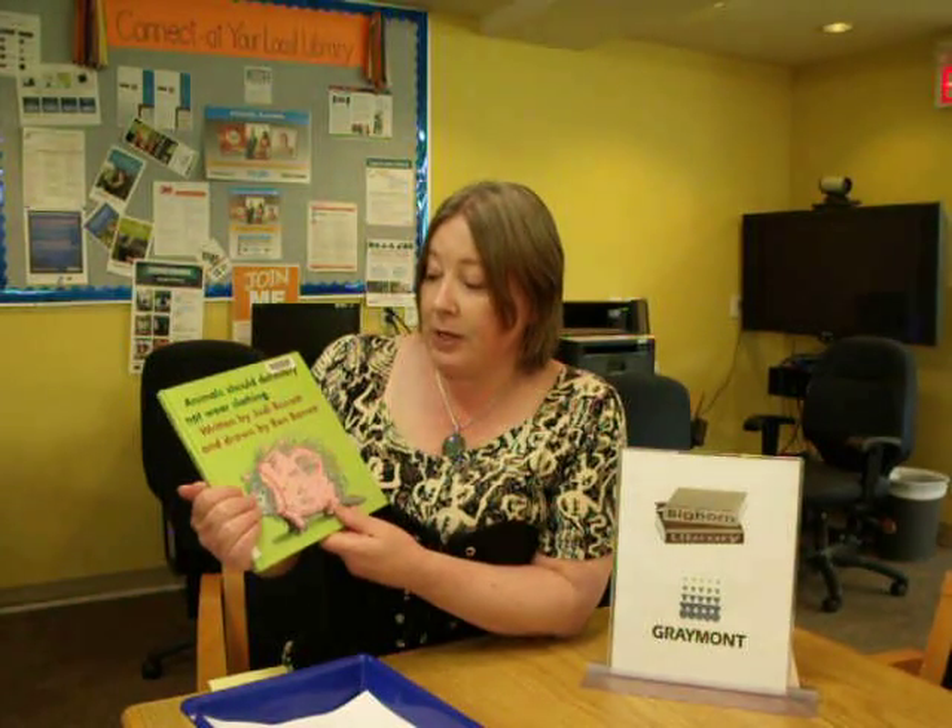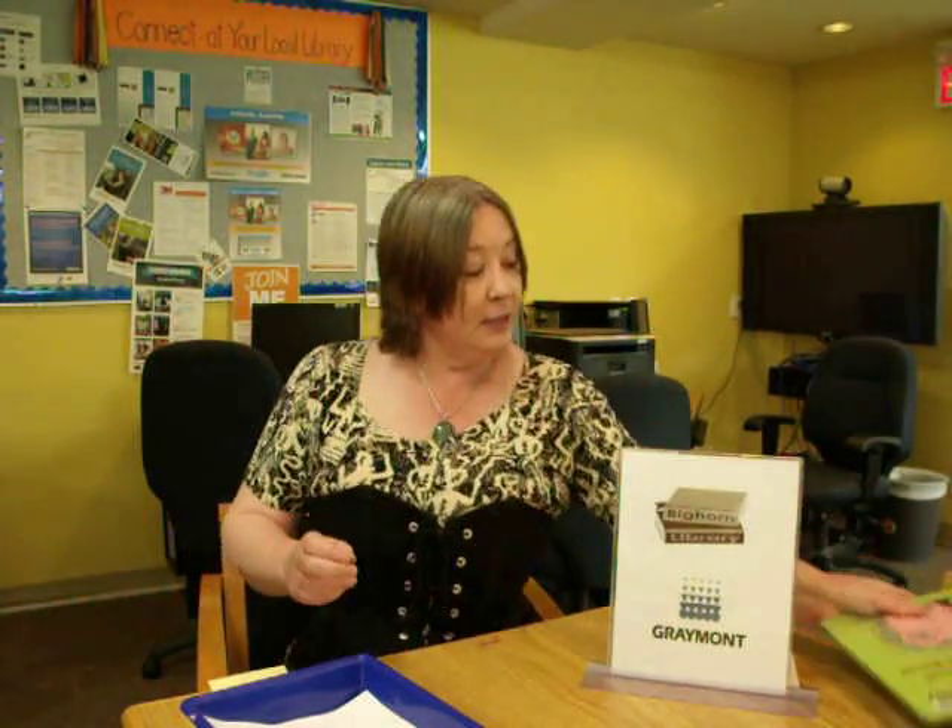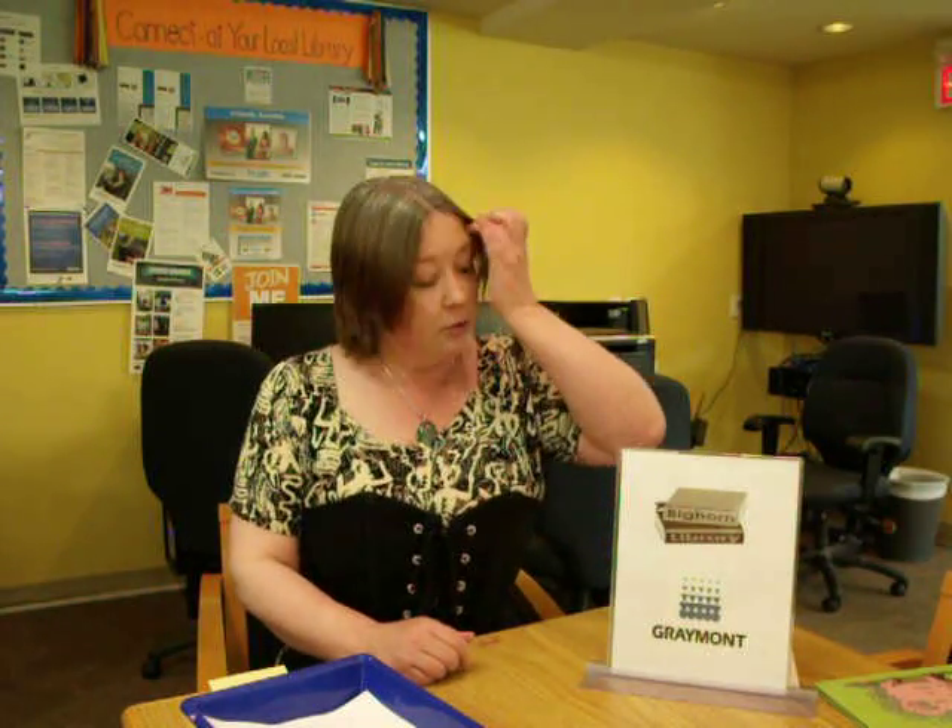It's a very nice book to share with kids. It worked with the grade 2 class yesterday and the preschool, and I know it's going to work with grade 1 and kindergarten too.